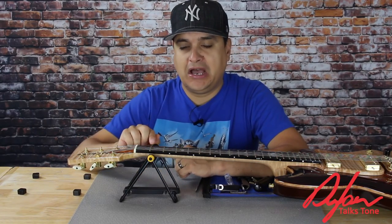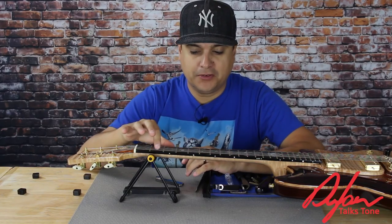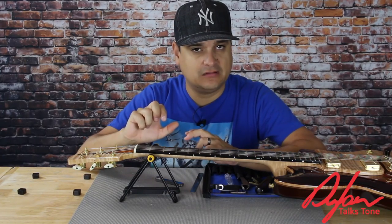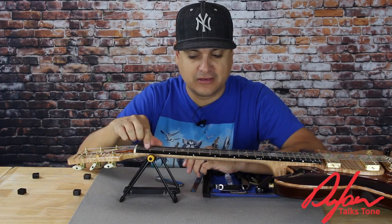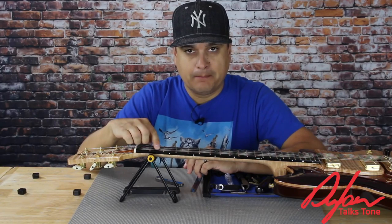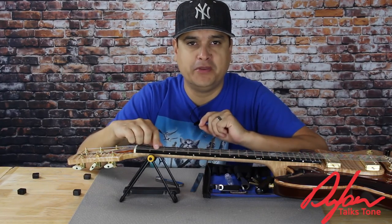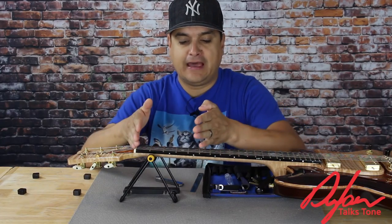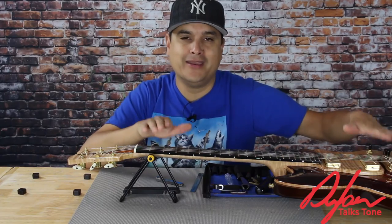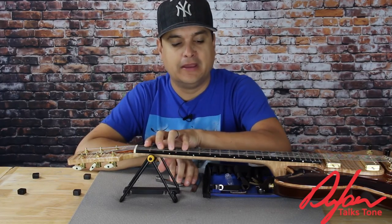There is a danger in going too high — having too much space. Anytime we are fretting a note, we are pulling down on the string. The further down we pull on the string, the further away from true pitch it is. So when we have the A string at A440 and we fret a B, it's never really perfectly B because we have to pull it down. The further we pull it down, the further away from true pitch it becomes. So if our first position chords are having intonation problems, it could be because our nut height is too high and we're pulling our strings down too far.